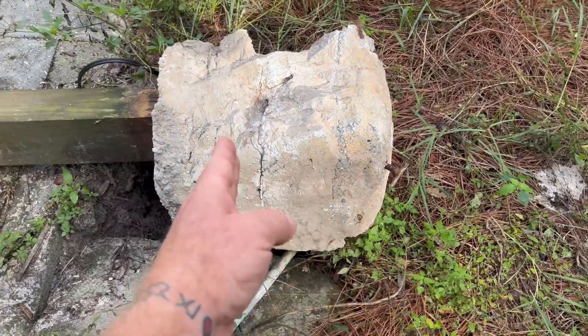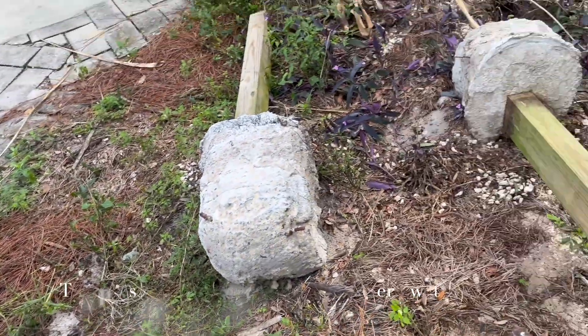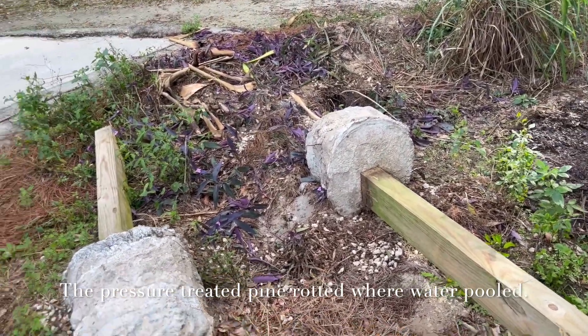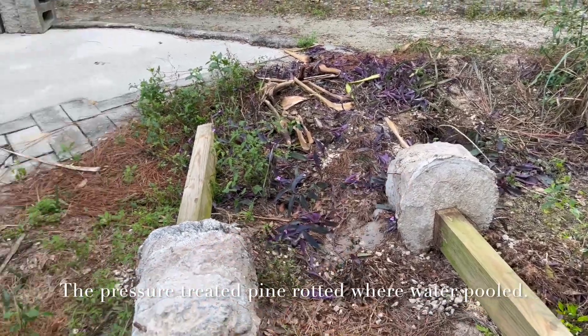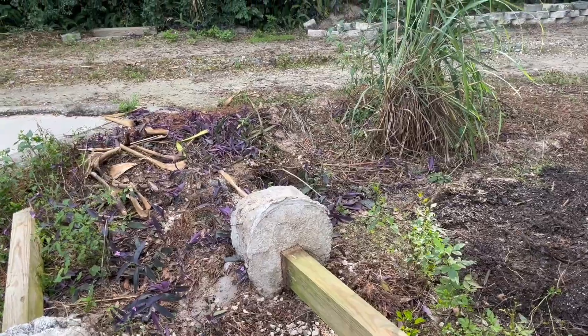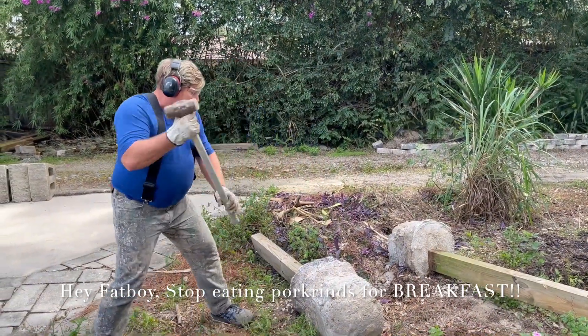You can actually see lines where the bags of concrete were poured. I'm going to bust them up with a sledgehammer and see how that went — as far as using old blocks and what kind of corrosion I saw in the Florida soil for 13 years. Let's go ahead and get inside here and see what we got.